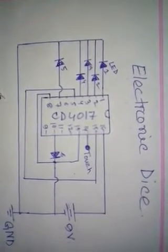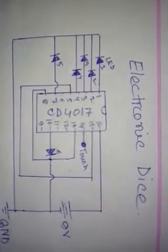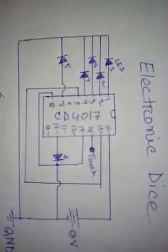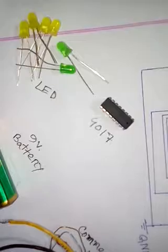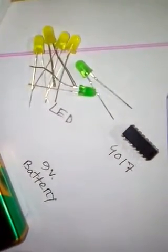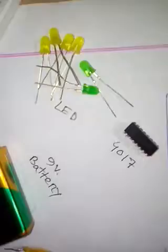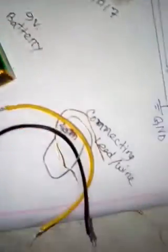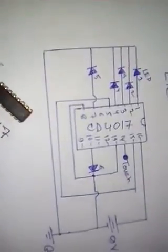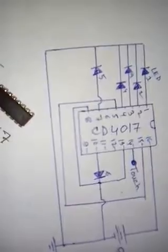Hello friends, today I make a circuit about the electronics dice. Here the circuit diagram you can see. To make the circuit we need a 4047 IC, some LED lamps, a 9 volt battery, some connecting wire, and a breadboard. Let's see how the circuit works and how we can make it.